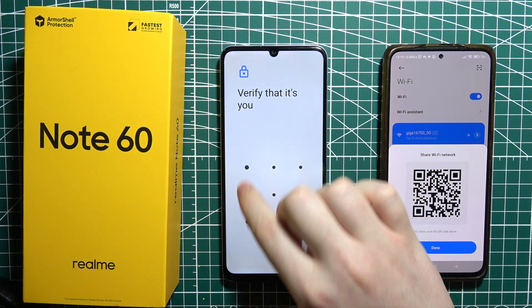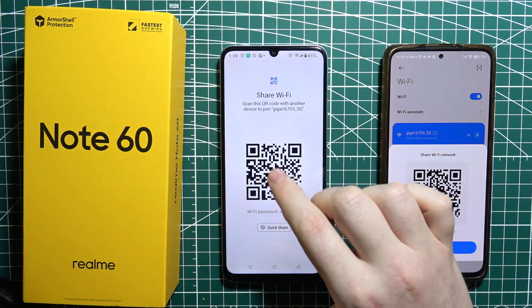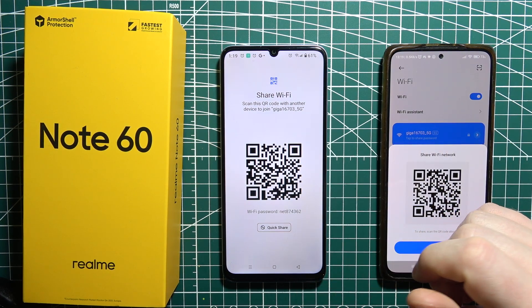Now we need to unlock our device, and then scan this QR code or use the password which should be visible at the bottom to connect with another device.